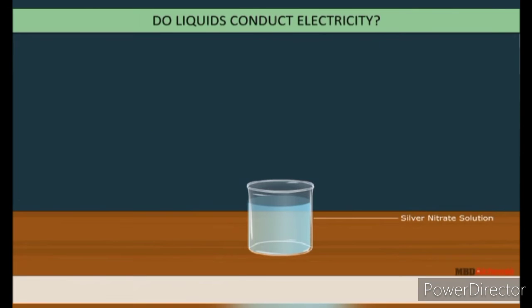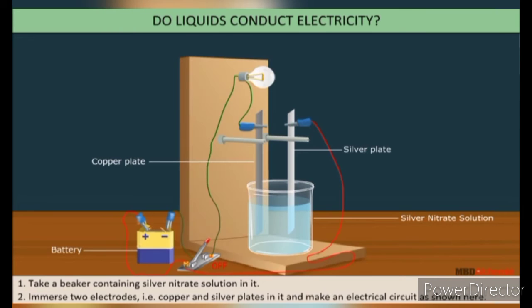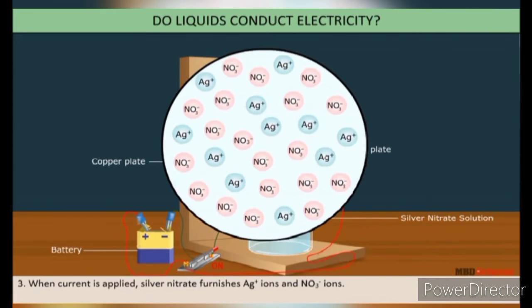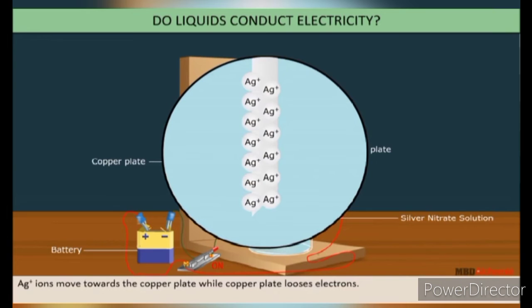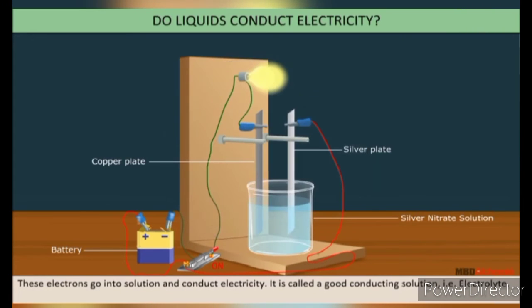Do liquids conduct electricity? Let us do an activity. Take a beaker containing silver nitrate solution. Immerse two electrodes — a copper plate and a silver plate — and make the electrical circuit as shown here. When current is applied, silver nitrate furnishes silver positive ions and nitrate negative ions. Silver ions move towards the copper plate while the copper plate loses electrons, which go into the solution and conduct the electricity. This is called a good conducting solution — an electrolyte.